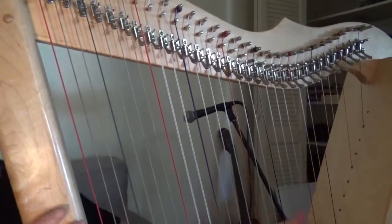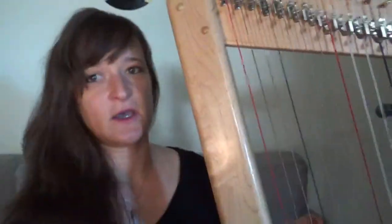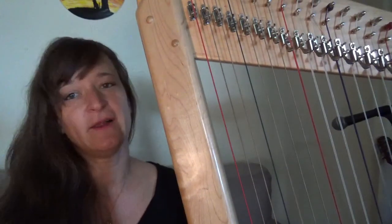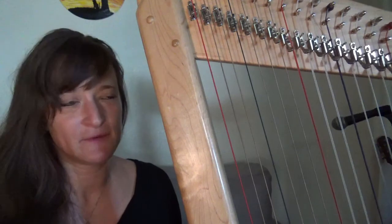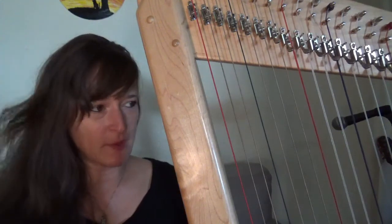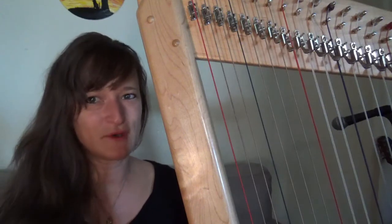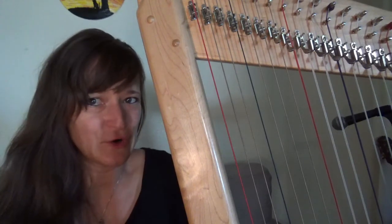The best part about this harp is that it's only 11 pounds. I actually, for a while, didn't have a car, so this was really perfect. I would just put it in the case, put it around my shoulder, and it really wasn't that much bigger than, say, an acoustic guitar.